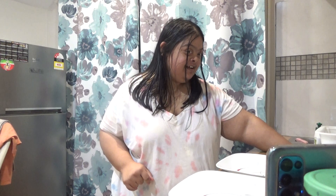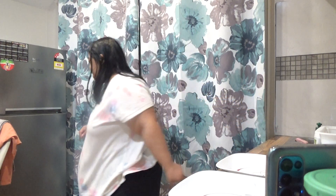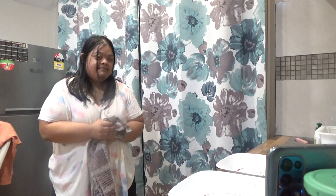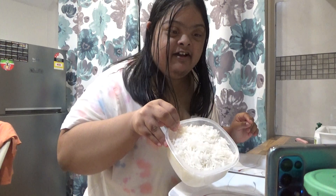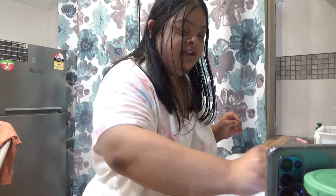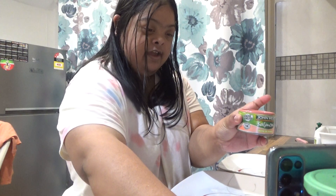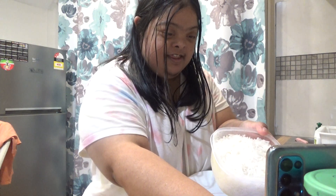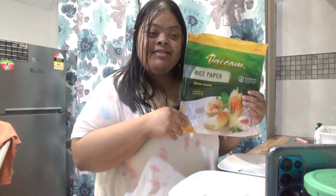So what I have here in the sink is water. And what I have here is rice. Salmon. I'm taking photos — I have to take photos while I'm doing this. And what's this? Rice paper rolls.